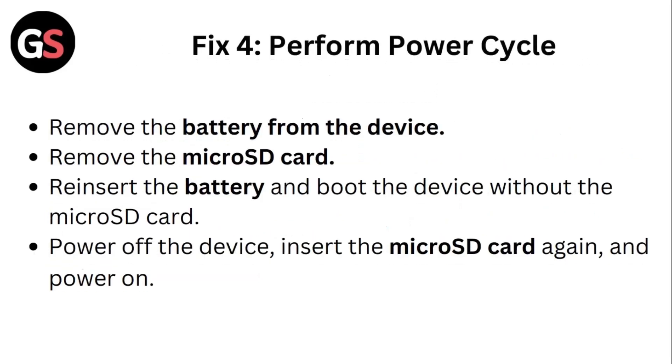Fix 4: Perform a Power Cycle. Remove the battery from the device, then remove the micro SD card. Re-insert the battery and boot the device without the micro SD card. Power off the device, then insert the micro SD card again and power on.